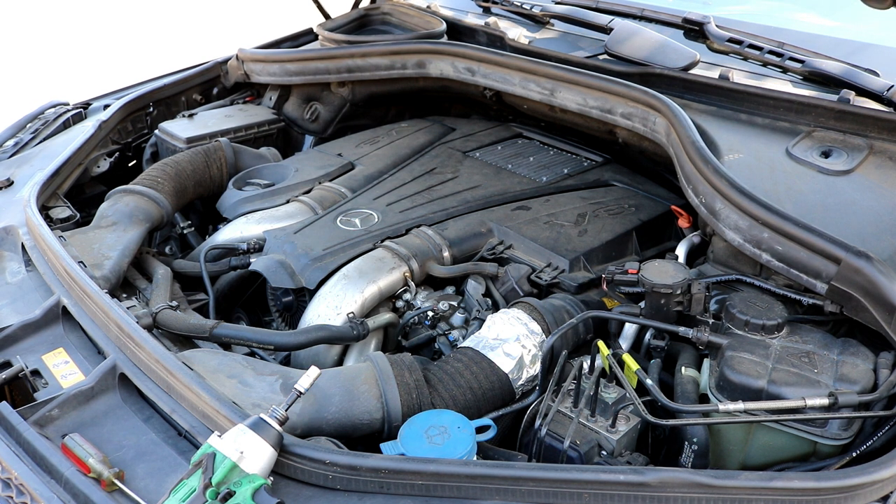Hey guys, today I'm showing you how to replace the air filters on a 2013 Mercedes GL450. This is the X166 chassis — they started making this from 2012 until now; there was a facelift in 2016 but that shouldn't really matter. This is the M278 engine, which is the 4.7 liter twin turbo V8. It's really not too difficult to do — there's just a lot of plastic pieces you've got to be careful with. You'll need a flathead screwdriver, a seven millimeter socket, and possibly a torx bit.